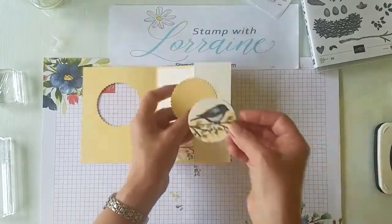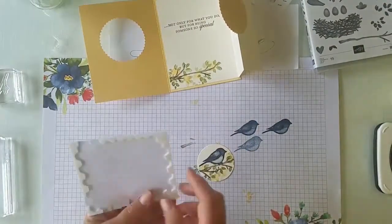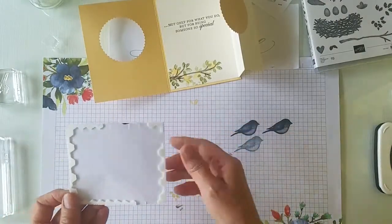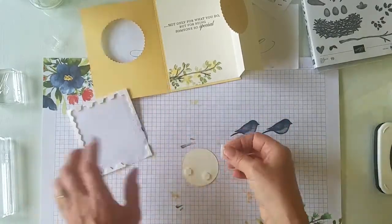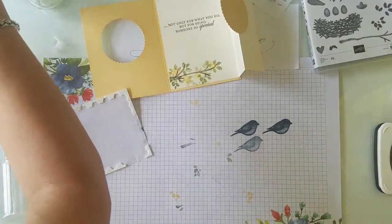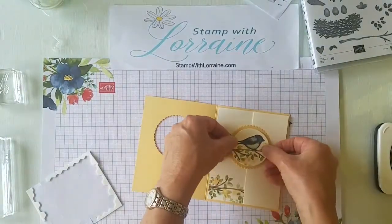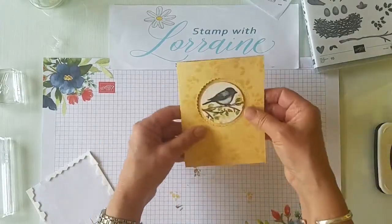He's ready to go right on top of here. I'm going to put him on there with some dimensionals - I think maybe three will do in a little triangle pattern. Remember when you think you've used up all the little things on the inside, snip the edges and you can use those as well - don't waste any of those dimensionals. We're going to put that little guy right in the center there - look how nicely that fits!